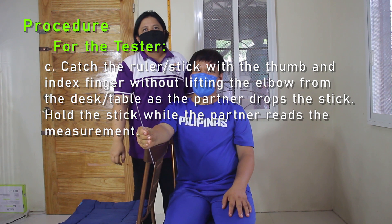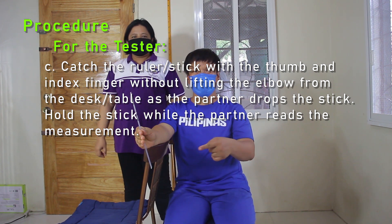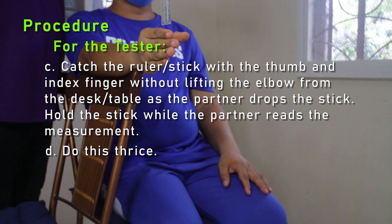Hold the stick while the partner reads the measurement. D: Do this thrice.